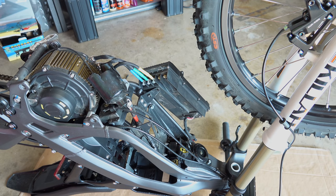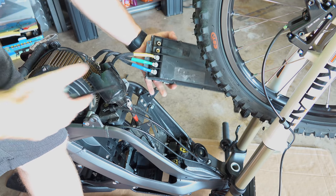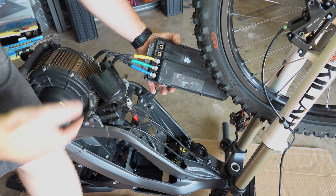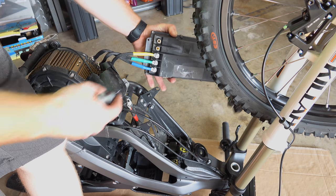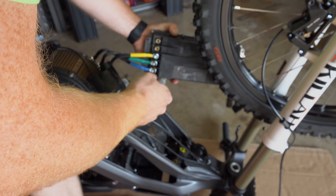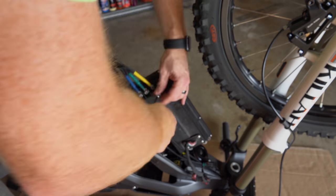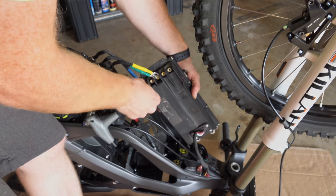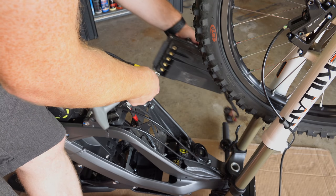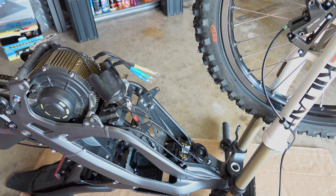Now that the harnesses are done, all we have left is to pull these last three motor leads. They are marked yellow, green, and blue, so you shouldn't mess that up. Make sure they go back in the same direction, of course. With that, everything's off, and we're going to do the same thing in reverse to put it back together.